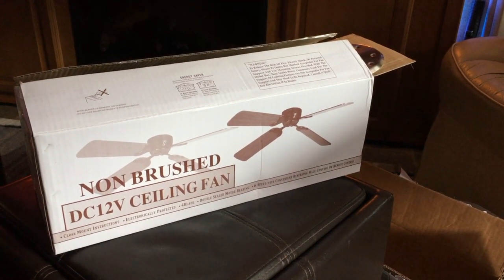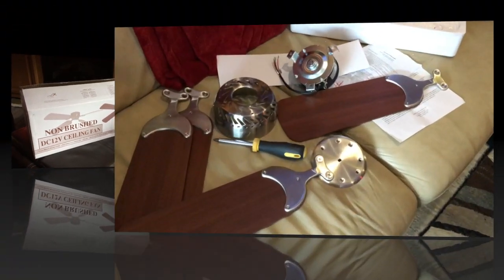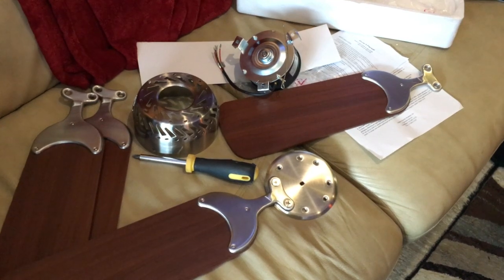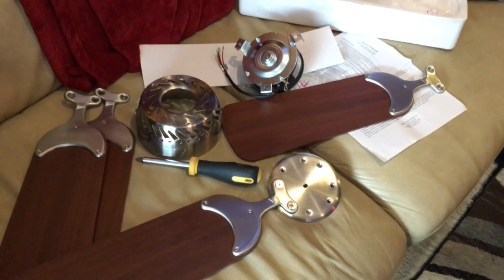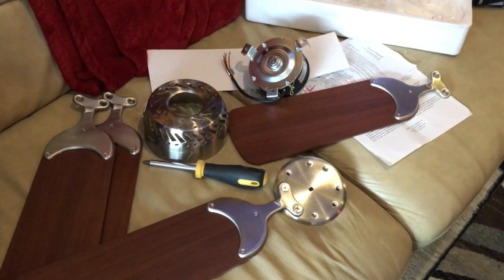Today's project is installing a ceiling fan. Amazon just delivered the one I ordered for the bedroom. The model I ordered comes in brushed nickel with dark cherry or light cherry. The dark cherry goes better with the wood in our motorhome, so I'm putting it together right now.